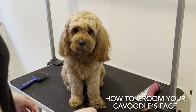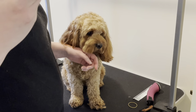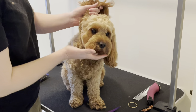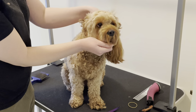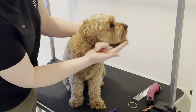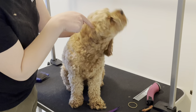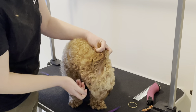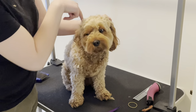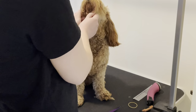For Rosie's face, I have curved scissors. Generally when you comb a Cavoodle's jawline down, you use a curved pair of scissors to cut there and then cut up at an angle towards the center of the ear. So curved scissors are for that pretty teddy bear face.